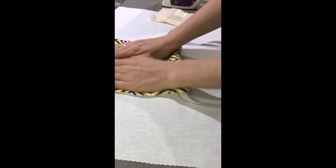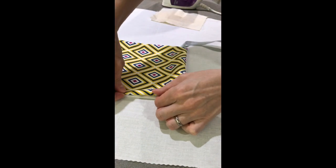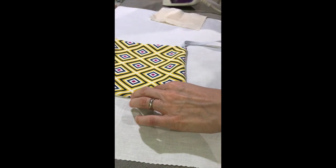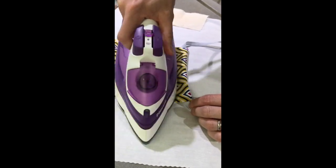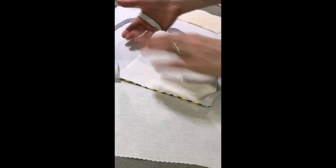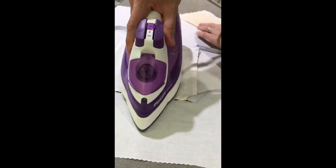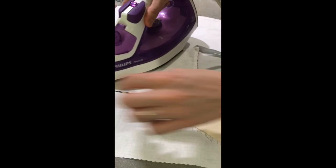Step five: press flat with a warm iron. In this next step I am closing the gap by simply folding the edges in and then pressing with an iron to make the fold creases. You may find this easier to pin whilst ironing, but be careful not to iron over the pins as this can mark or damage the fabric. Iron the mask on the front and back. Use a pressing cloth to avoid running the hot iron over the elastic straps. This can be a scrap of old fabric as long as it's big enough to cover the area.